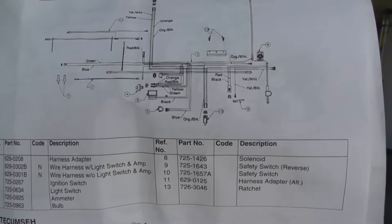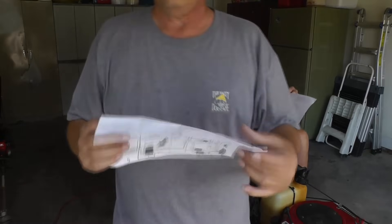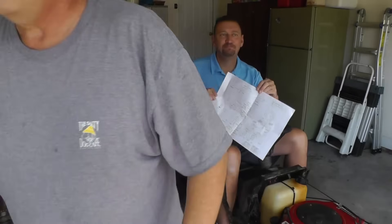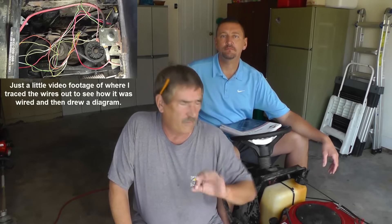I got my manual out and I was looking at the wiring diagram. I can't make heads or tails about that kind of thing. So I decided to do a Google search. The next thing I come up, I see this diagram. I checked a few things — some things are right, some things are wrong. Well, that's enough for me to think, now I don't even know what I got. So what I decided to do — if you're familiar with any of these riding mowers, they're all taped. The harnesses, everything — tape everywhere. So I took all the tape off, had a whole bunch of wires laid out, and I traced every wire, found out where it went. And so I came up with my own diagram.